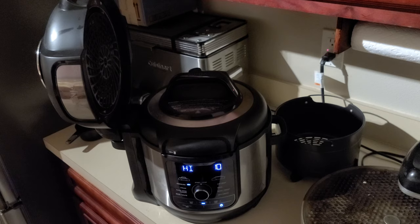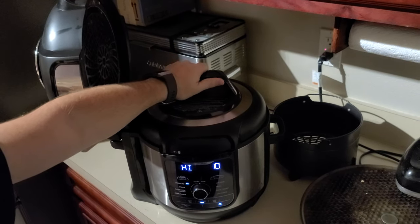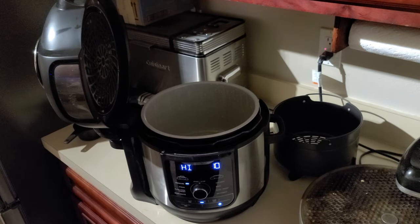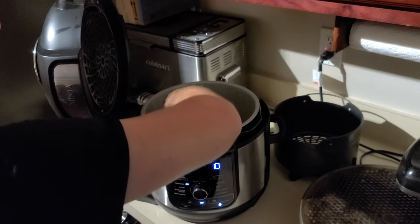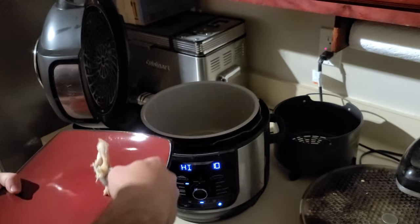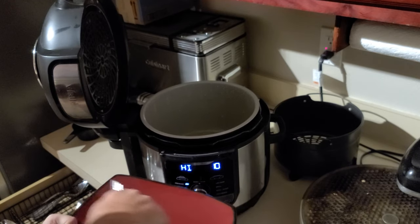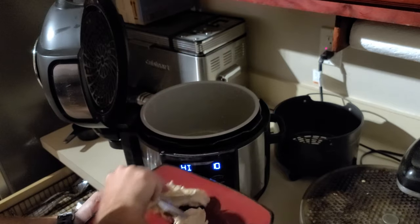So I went ahead and let that naturally release — more so because I forgot and I was busy doing other stuff. Anyway, I take the old lid off there and I should be able to just pull that chicken right out. What you're looking for is for it to be kind of like this, where it just falls apart. You might have to grab it with tongs or something because these forks aren't doing the job very well.